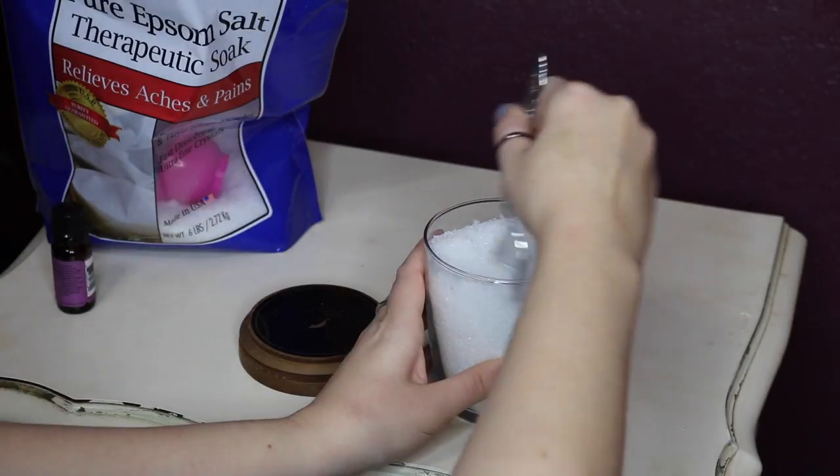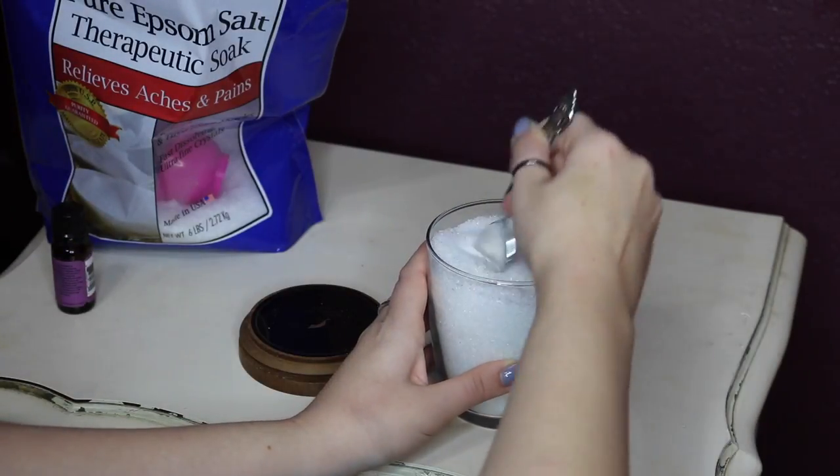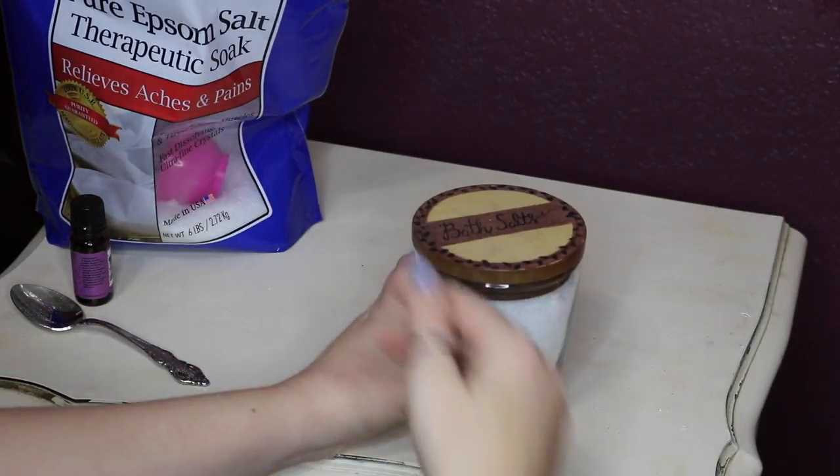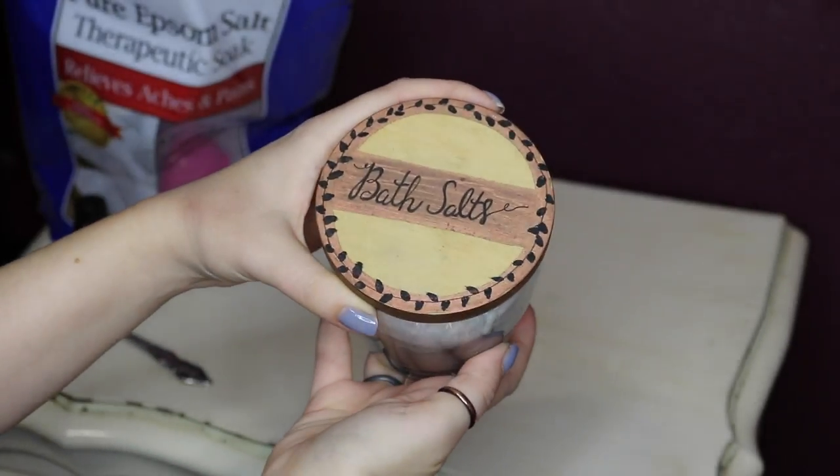As you can see, I am just repeating the process until the jar is full, stirring everything up, and then placing my lid on top of the jar. Now you are ready to use the Epsom salts in the bathtub.